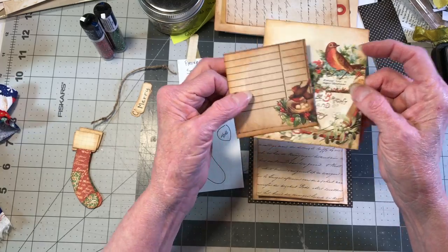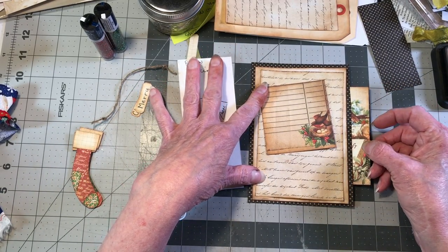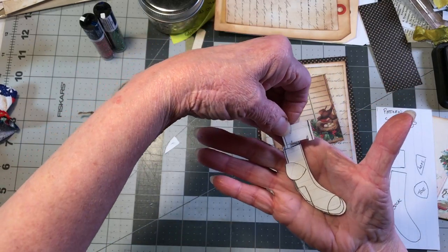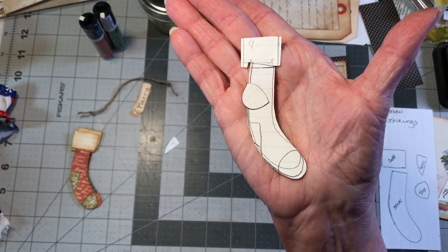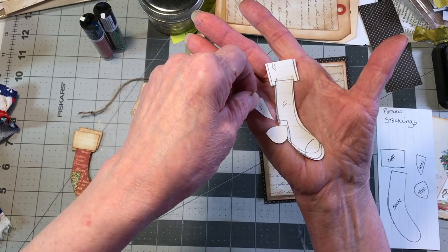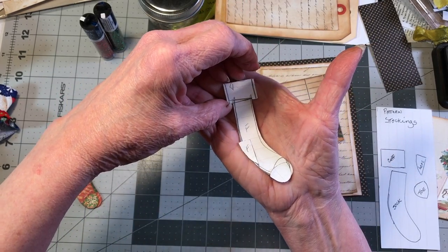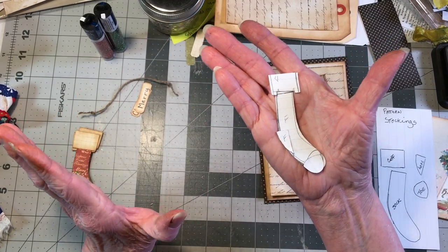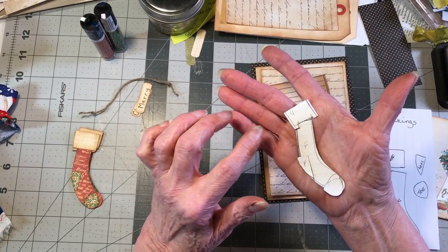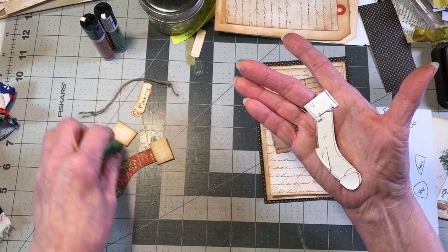I have a couple of bird journaling Christmas cards - a larger one and a smaller one - that I'm going to put on the front, and one will go in the pocket. I drew out a design to look like an old-timey stocking. There are so many little pieces - the toe and heel will be the same pattern paper, the sock will have its own pattern paper, and the cuff on all three stockings will be an off-white or cream color, everything inked.